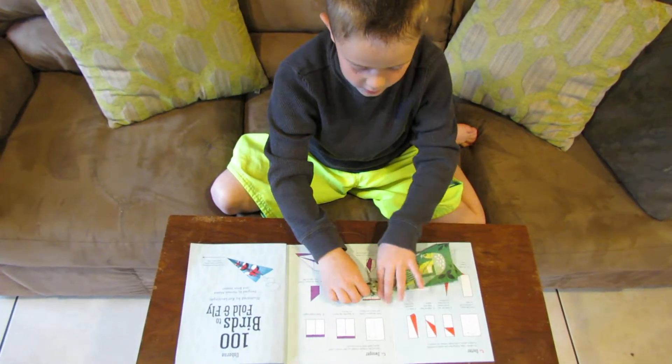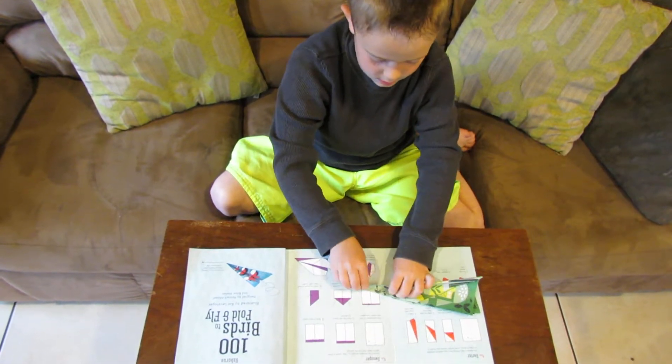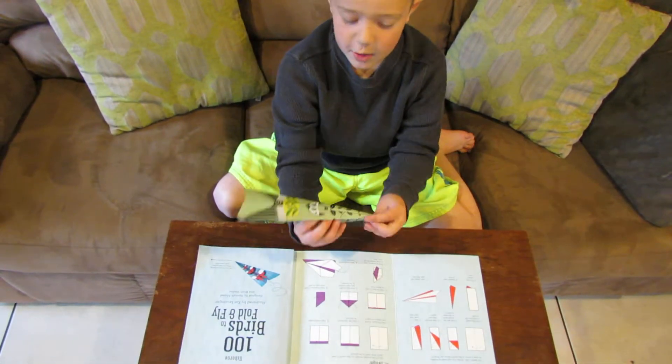And then over here you do that, and do the same, just like that. And you make an airplane — there's the plane.